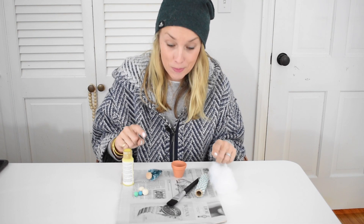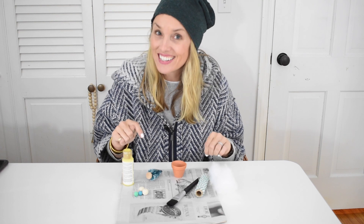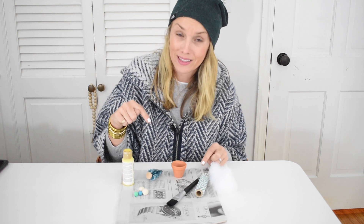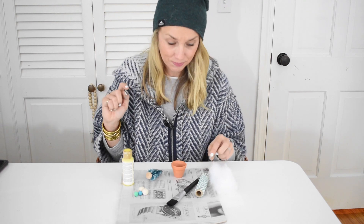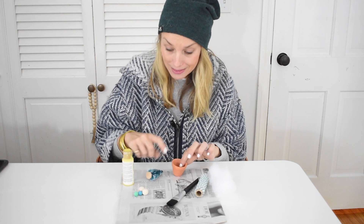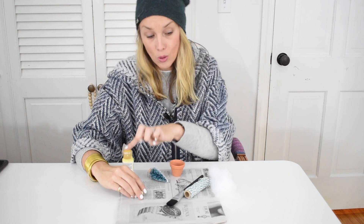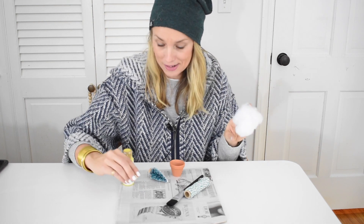Just like my other ornaments, the materials list is pretty easy to come by, just the way I like it. I have linked to all of these materials in my blog post so you can check that out through the video description. You need a little mini terracotta pot, a bottle brush tree, some twine, wooden beads, craft paint, and then I use some fluff just to fill it in, but you could probably skip this if you wanted.